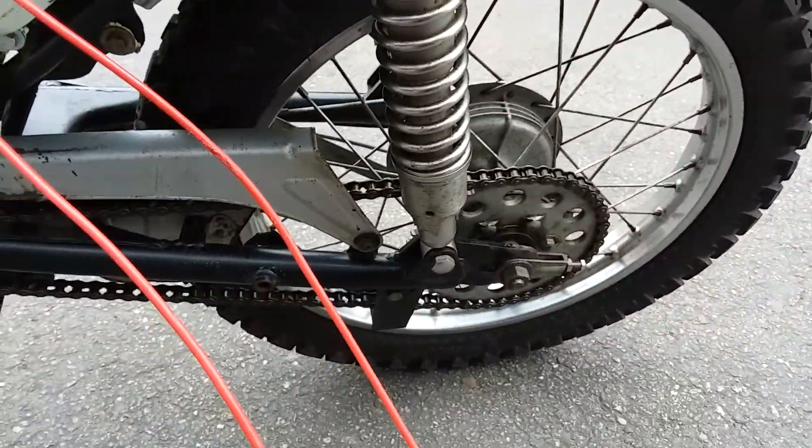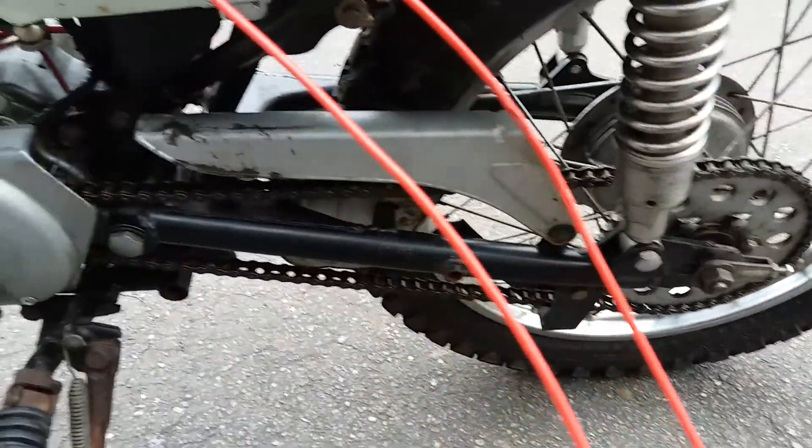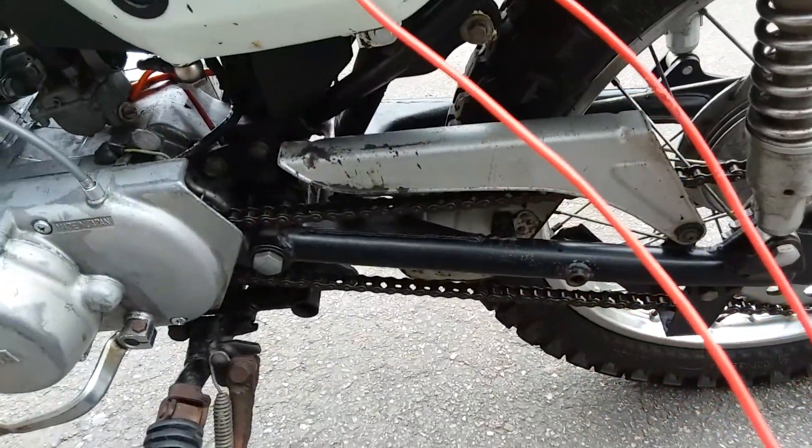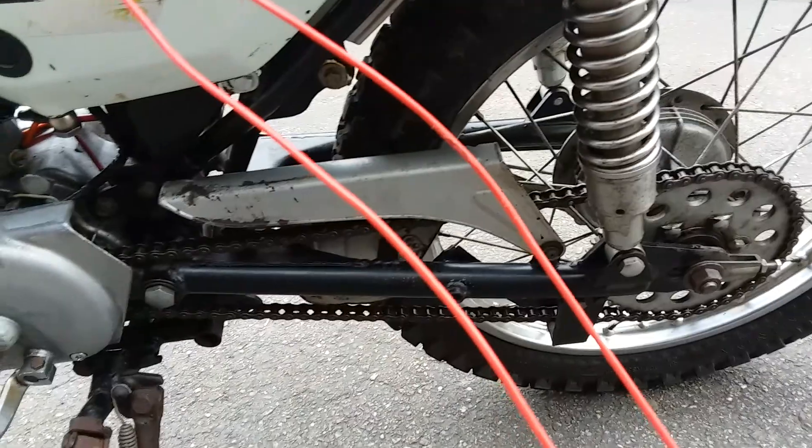The back tyre's really good — I've put a new tube in there. The chain looks alright and there's no noise when you roll it around, like a bad chain would make. So they might be fine.